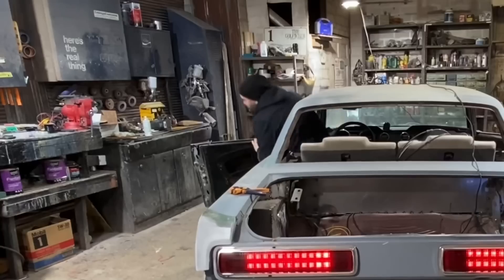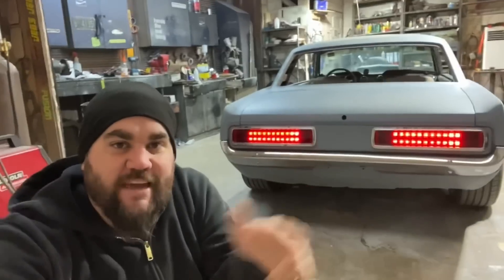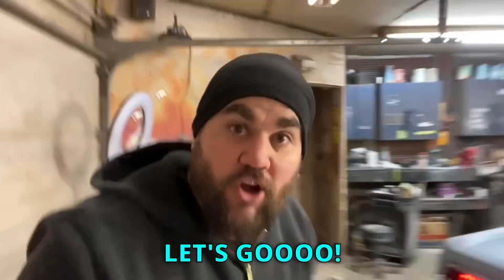What's up, it's Casey from Casey's Customs. In this video we finish up the rear of my 1965 Mustang. Let's go.